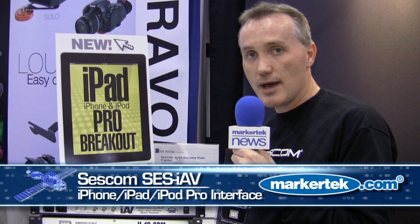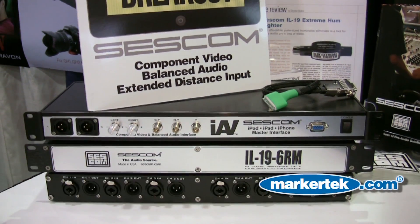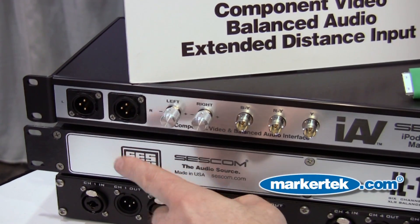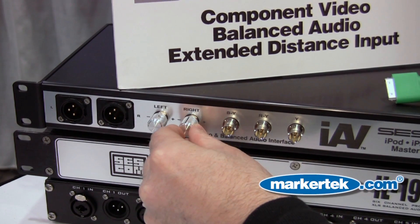Hi, this is Greg from Sescom. I'm here to tell you about the Sescom IAV iPod iPad iPhone master interface. The IAV includes professional XLR left and right channel audio, and also includes left and right channel audio controls.